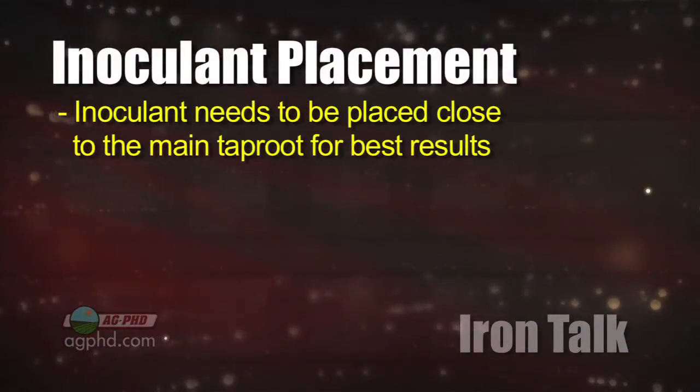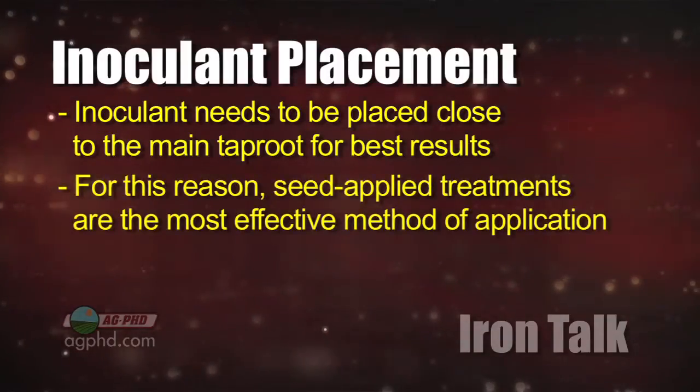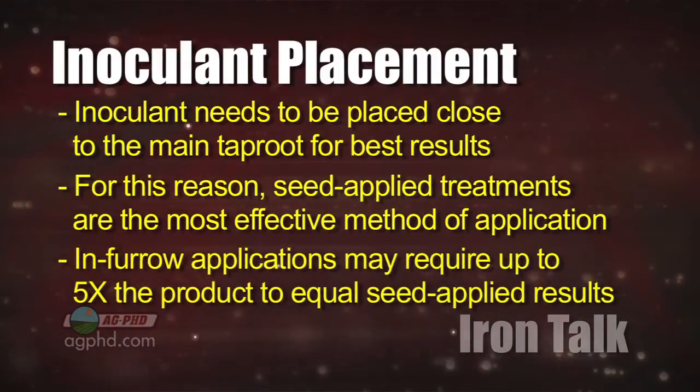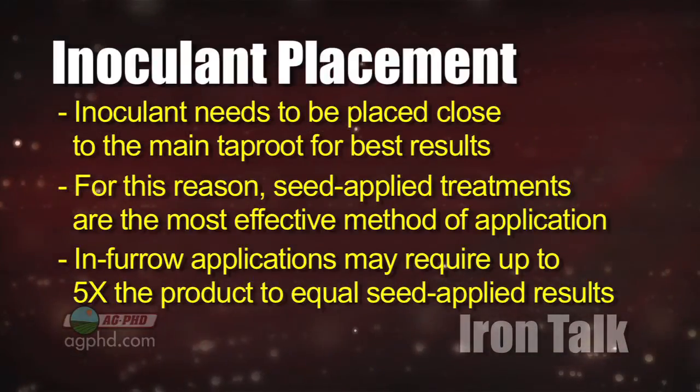Inoculants must be in close proximity to the main taproot of the plant to be the most effective. For this reason, seed applied treatments are the most effective. With in-furrow liquid applications, you will likely need five times as much product to equal the results of seed treatments.